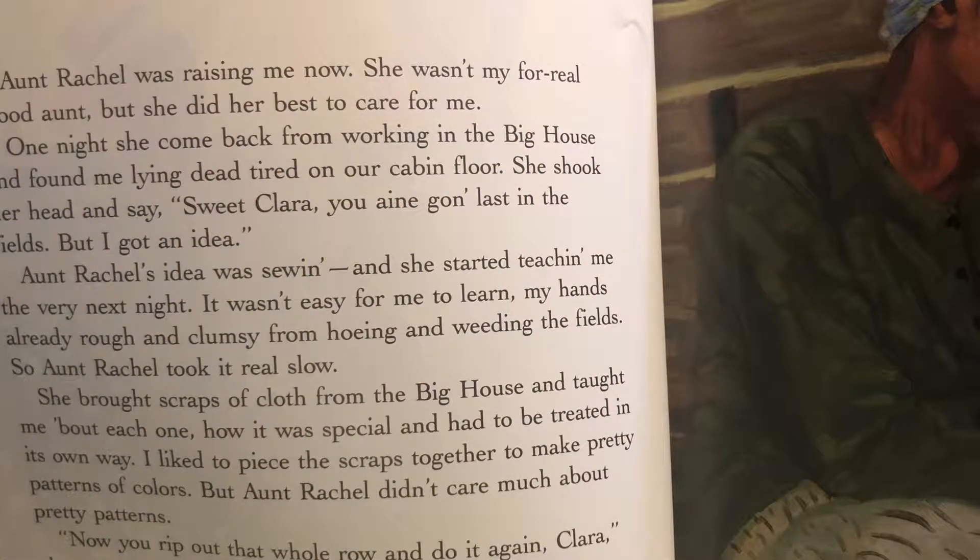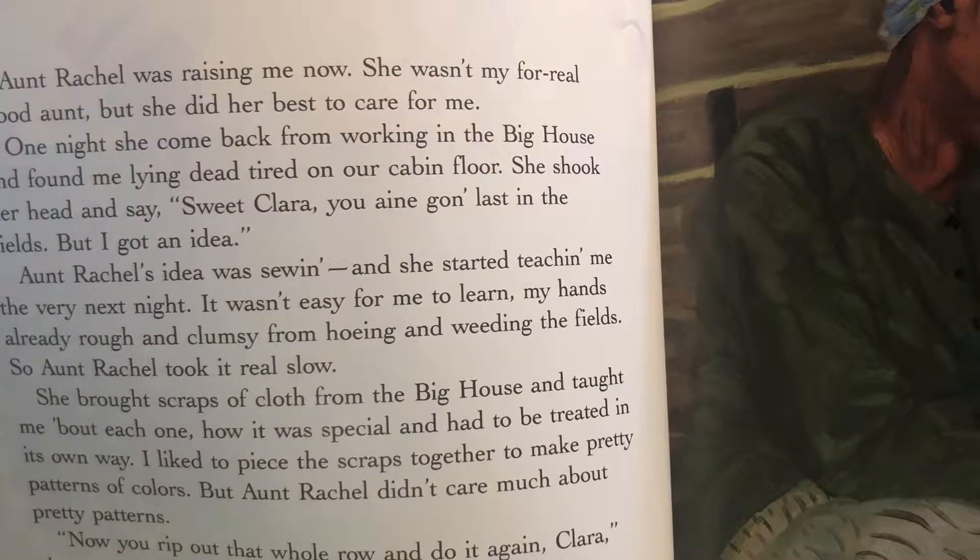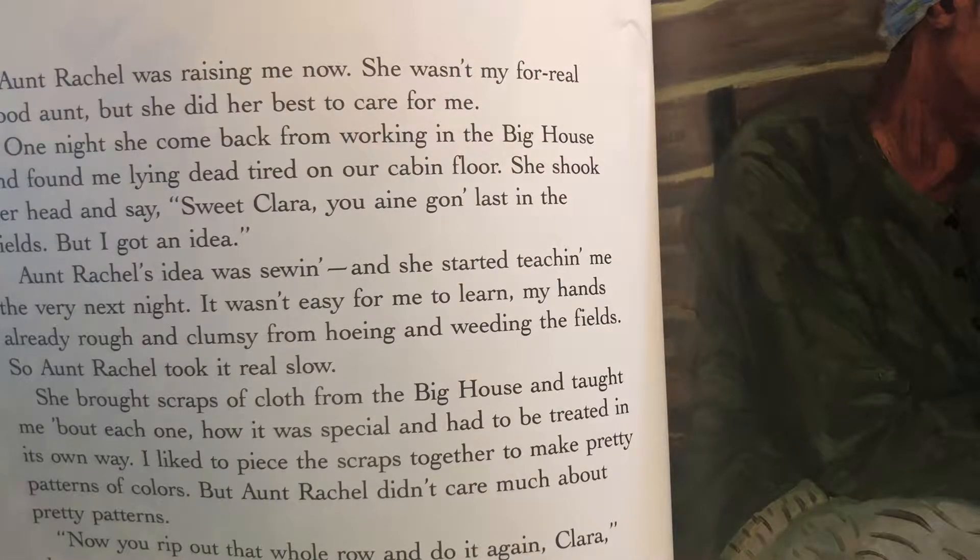Aunt Rachel was raising me now — she wasn't my for-real blood aunt, but she did her best to care for me. One night she came back from working in the big house and found me lying dead tired on our cabin floor. She shook her head and said, 'Sweet Clara, you ain't gonna last in the fields, but I got an idea.' Aunt Rachel's idea was sewing, and she started teaching me the very next night. It wasn't easy — my hands were already rough and clumsy from hoeing and weeding. 'You gonna be a real seamstress, that's why,' she'd say.